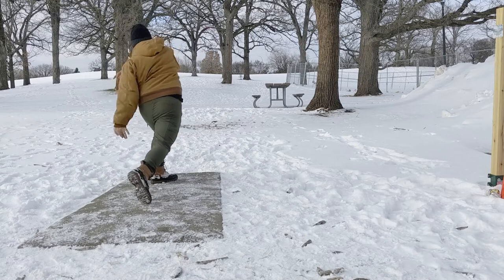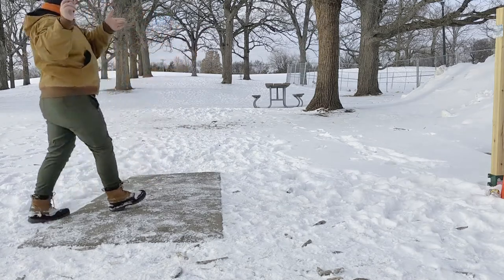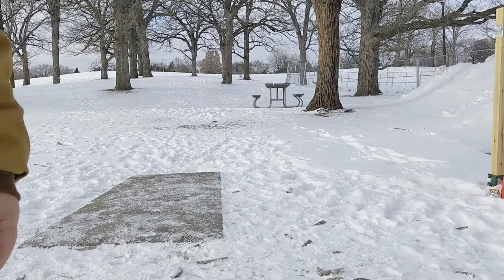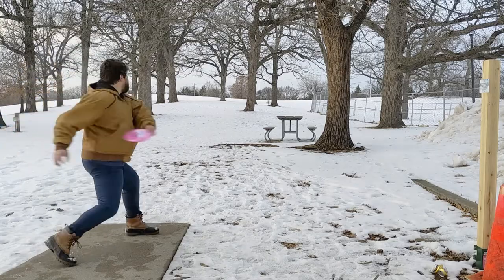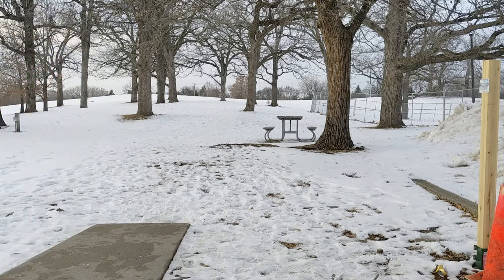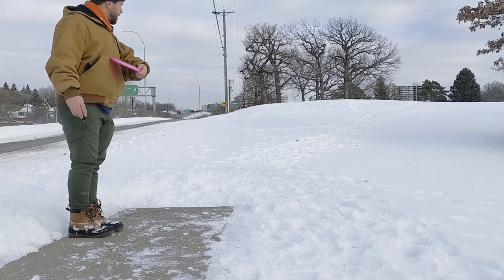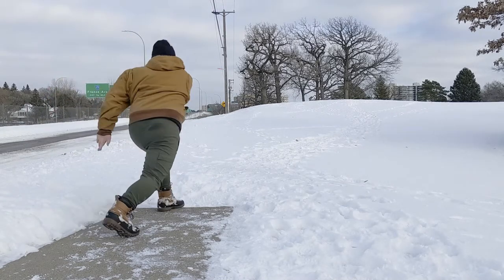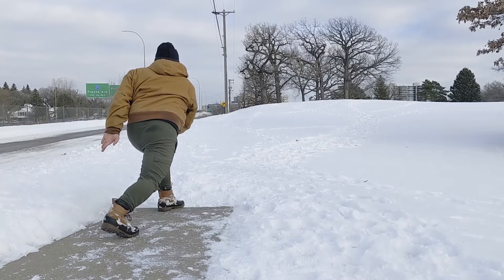So I took it out to the course, worked on it some, and it's just a good throwing putter — really what I needed to fit that slot in my bag. A putter that I could throw off the tee on shorter holes or even use it to make up the distance on some baskets. It does fly straight with a good dependable finish.